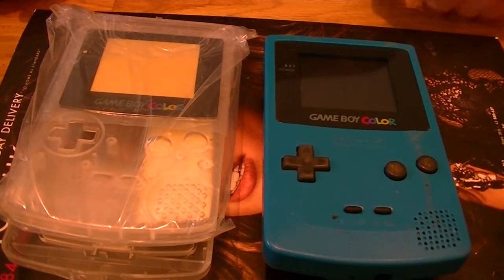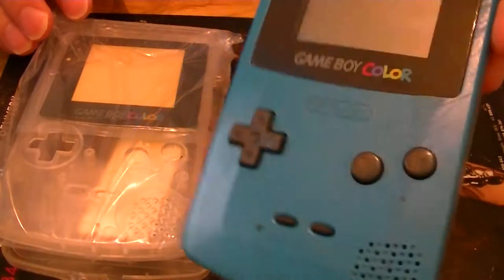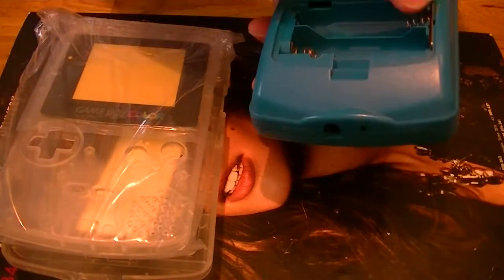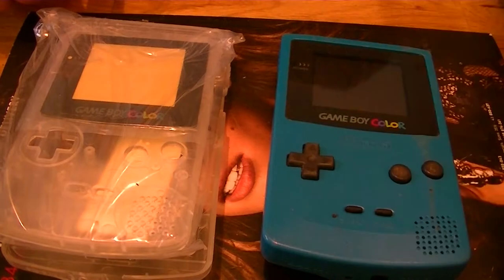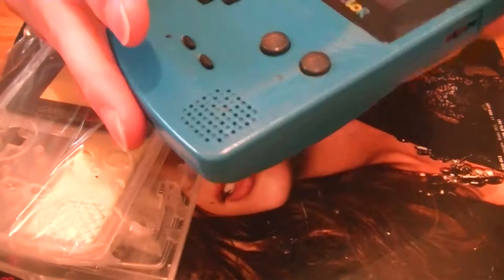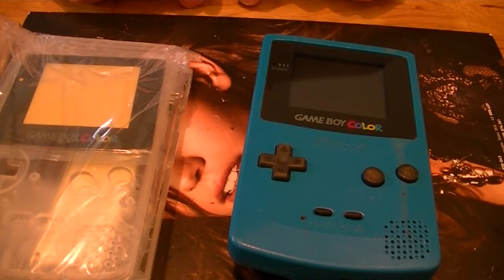Welcome to another episode of Fix & Take On My Kitchen Table. This is going to be a housing replacement for a Game Boy Color. You may have seen this Game Boy Color in my last video, which was just about changing the battery contacts and getting it to work. The case, to be honest, is a little bit knackered — it's all scratched up. Basically I'm just going to swap it for this new clear case, and hopefully it won't take too long.